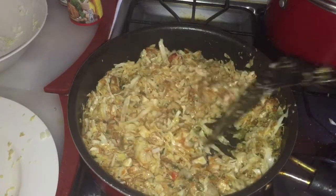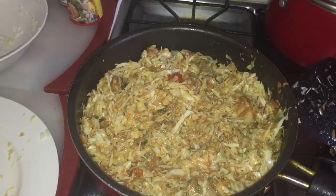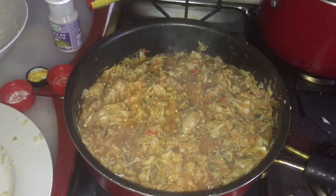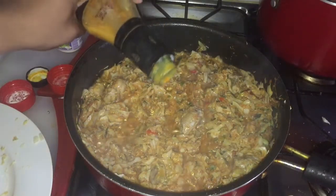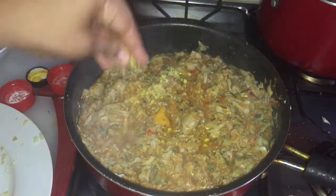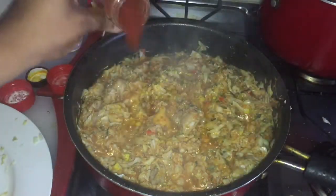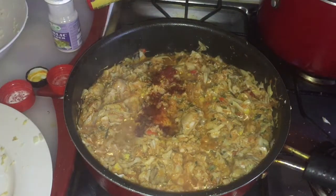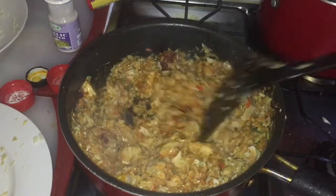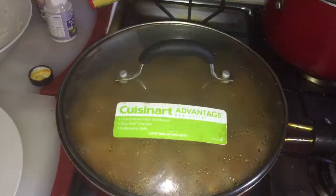My cabbage is all mixed in with the chicken and veggies. Now I'm going to cover the pot and let it fry for about five minutes. If it dries down, you can add some water and let it boil. After about 10 minutes, I'm adding a little mustard, hot sauce, one cube, and some paprika, then mixing it all up and covering it back to keep cooking.